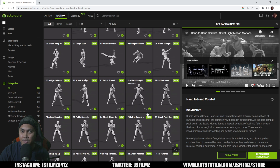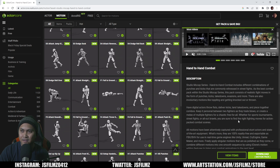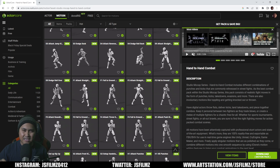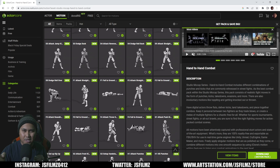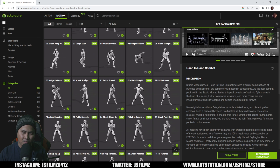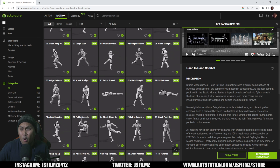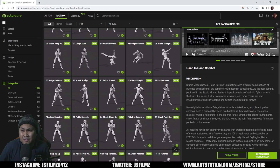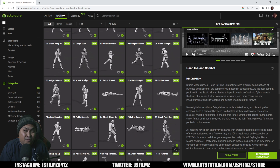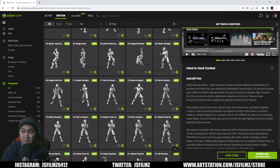I'm so glad I got this — this is awesome, man, this is amazing. Now what we need is some hand-to-hand combat with pistols and weapons, just asking for a friend. Or maybe even some paired sword fighting, lightsaber style. Again, I'm just asking for a friend, Relusion — I think a lot of people would agree that would be cool.